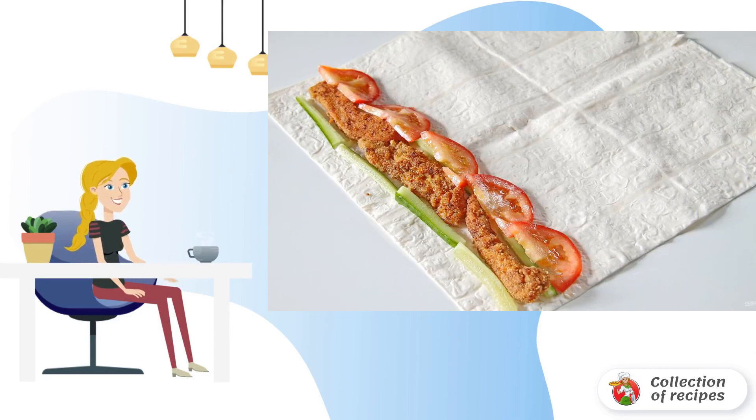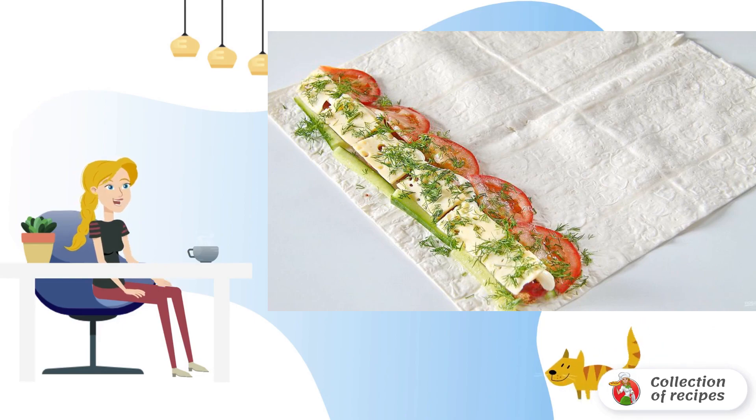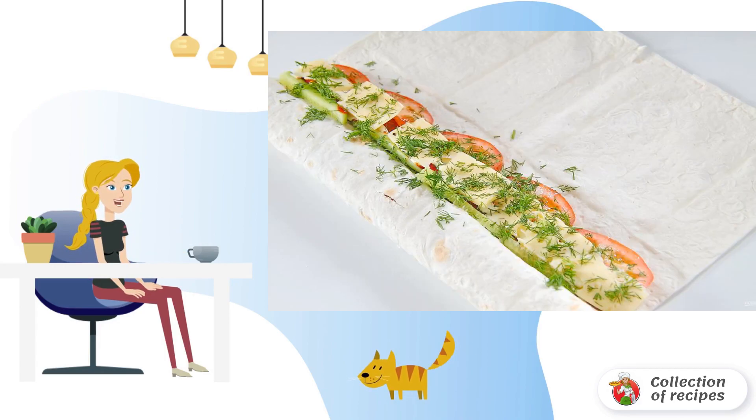Fry the breast in a frying pan until golden brown and put it on the edge of the pita bread. Add a cucumber cut into strips and a tomato thinly sliced next to it. Pour ketchup and mayonnaise over everything, spread out the sliced cheese, and sprinkle everything with herbs.